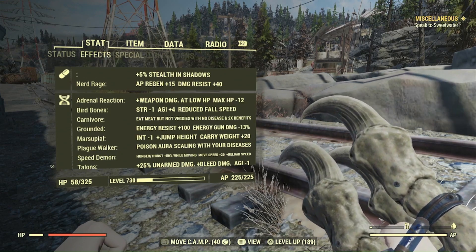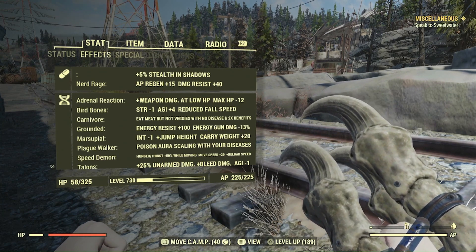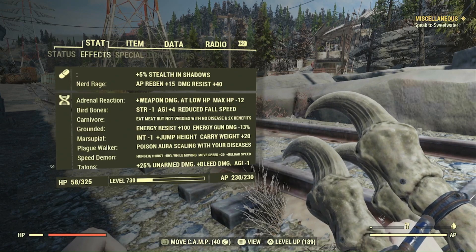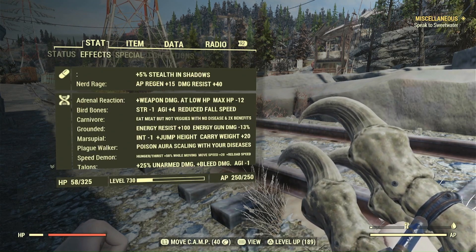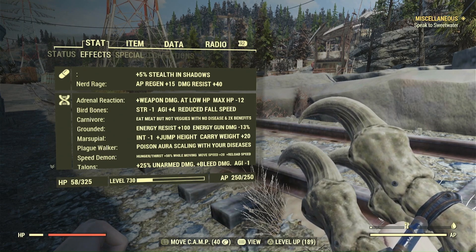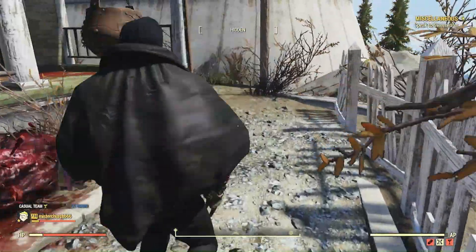This is in the non-custom world, by the way — that's where the armor looks different. There's a weird display issue: the Pip-Boy says plus 5% stealth in shadows, but if I put another piece on, the value doesn't change — it doesn't say plus 10% or plus 15%, it's just plus 5%. So I don't know if it's actually just 5% stealth total or if it's additive. I don't know how it works because the Pip-Boy's broken. It does seem to be less stealthy in the daytime, but still pretty stealthy, so there's kind of a balance.